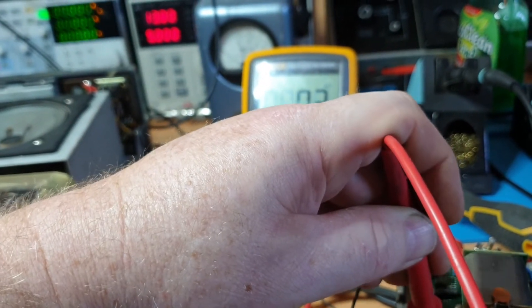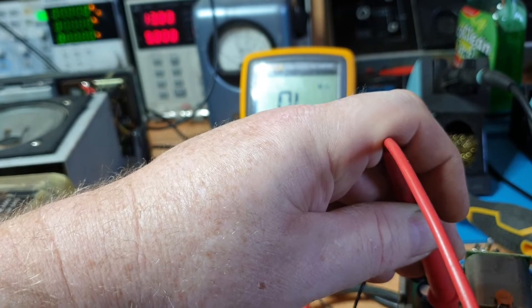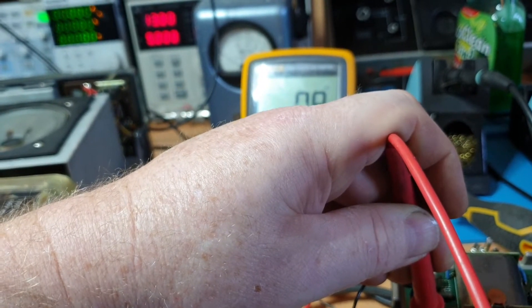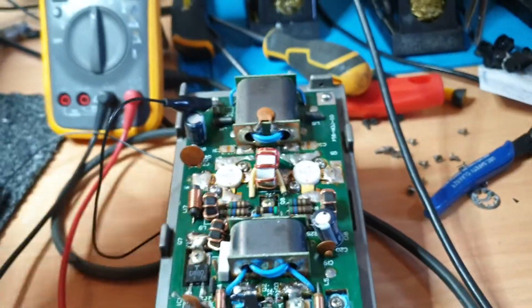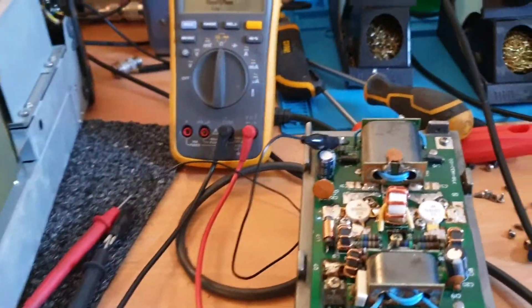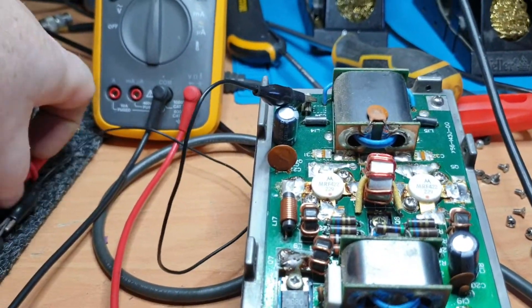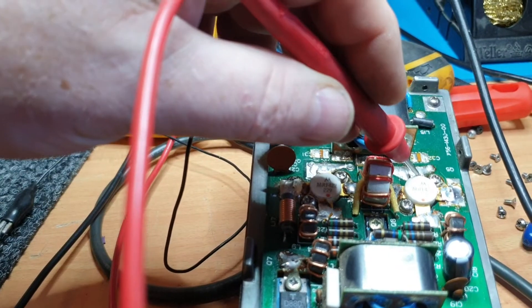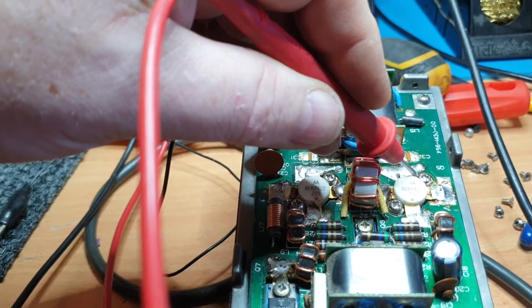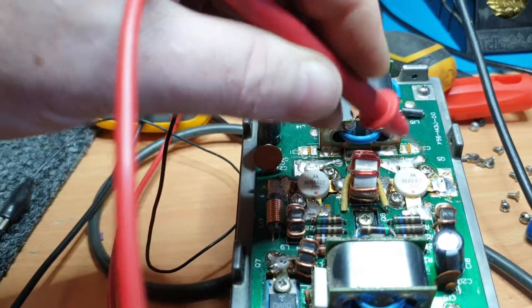That should be a dead short there of course, so what have we got? We will have to pull these out of line just to see what's going on there. I want to have a closer look at that. Generally when the 485s are gone — it's not focusing very well — when the 485s are gone, often the 422s don't tend to go, but that's looking very suspicious actually.